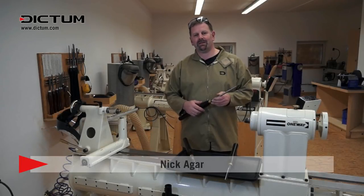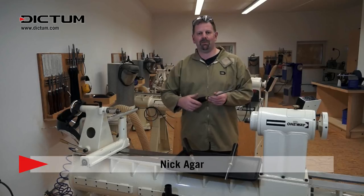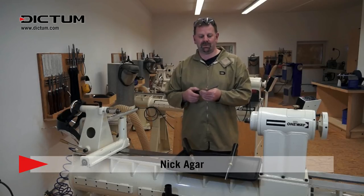Hi, I'm Nick Agar. Welcome back to Dictum's Workshop where today we'll be discussing the detail gouge.